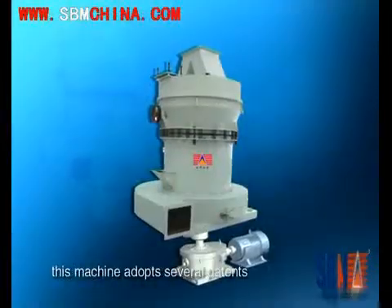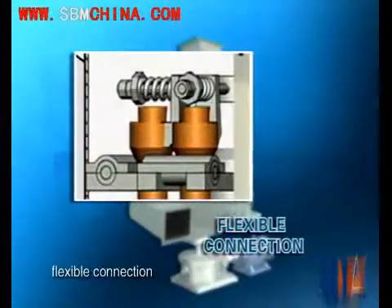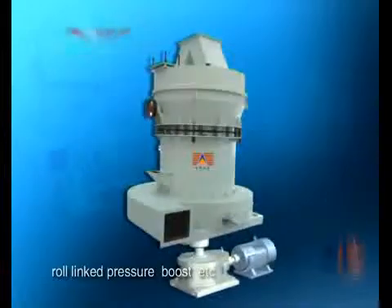This machine adopts several patents such as trapezium working surface, flexible connection, row link pressure boost, etc.